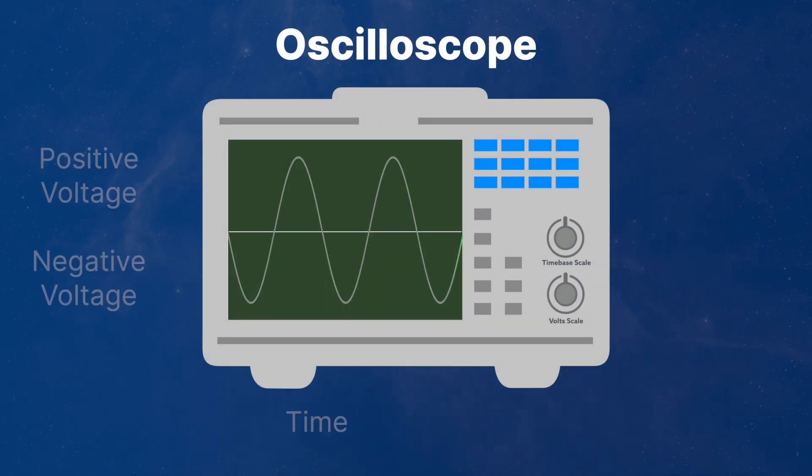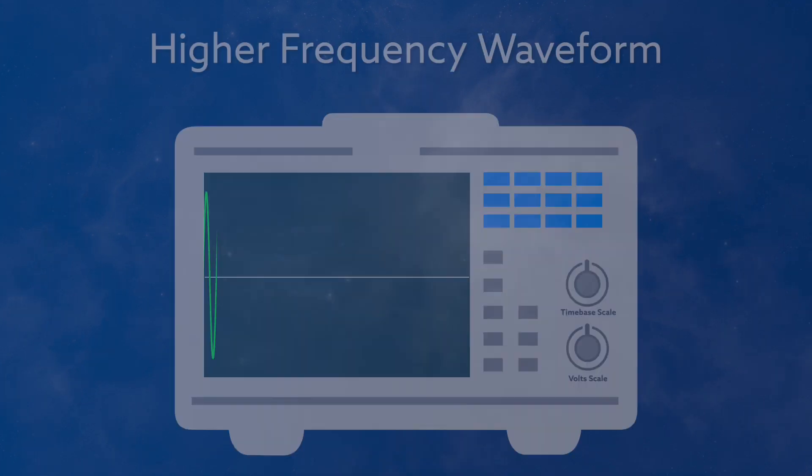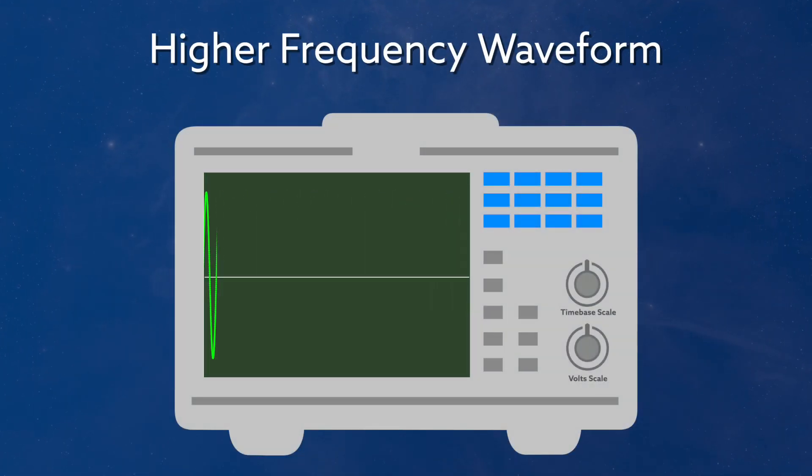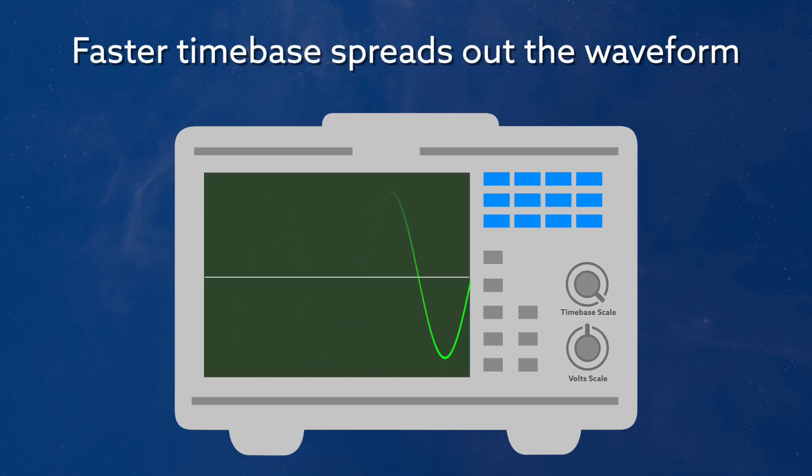An oscilloscope, or scope, displays time along the horizontal axis and voltage on the vertical axis. A scope can therefore show us voltage levels as time passes. Scopes are also good at showing us high speed events. By adjusting the time it takes for the scope to draw on the screen, known as its time base, we can take very high speed voltage changes and capture them like we're using a slow motion camera. Oscilloscopes display voltage — so what's all this about direct and alternating current? Well, voltage and current changes in an electrical circuit are related to each other. As one changes, so will the other.